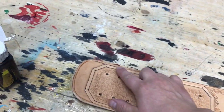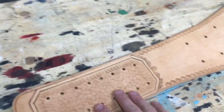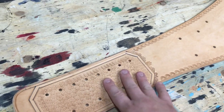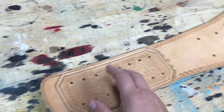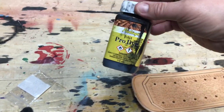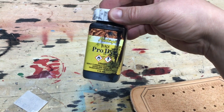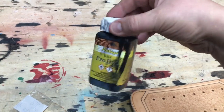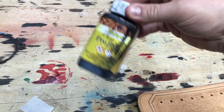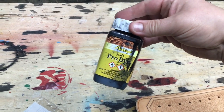So once you've got it all beveled and everything's the way you want it to be — and I should mention that once you've dyed it, you really can't do a whole lot of beveling and altering. It is what it is. So this is the dye I use. I normally use what's called USMC Black. This is Pro Dye — it's alcohol-based. The other one I think is oil-based. They didn't have any USMC Black, but any non-water-based black dye will work.